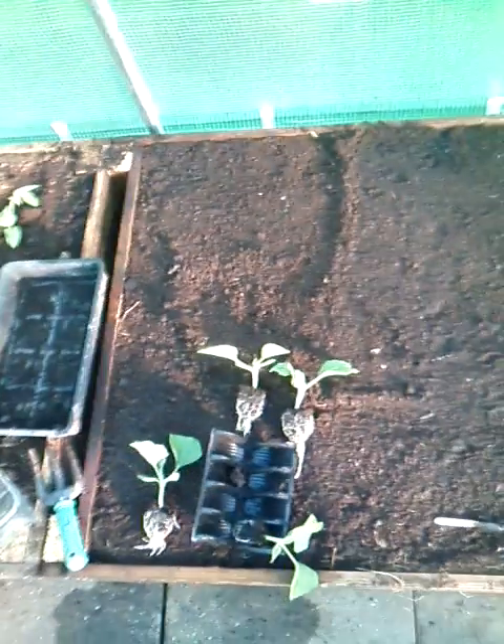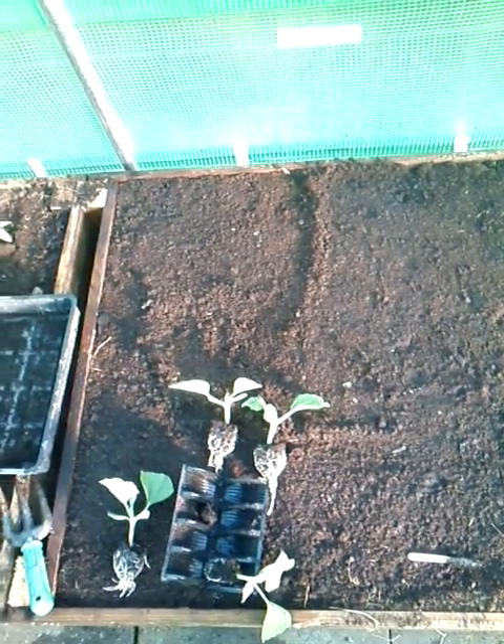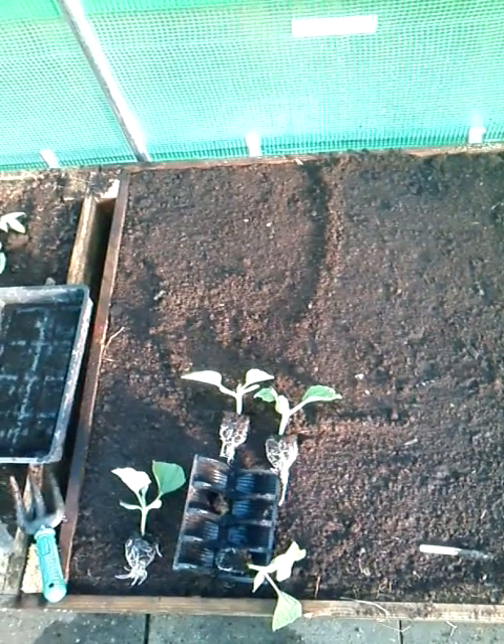The growing area is probably about two metres by one metre, something like that. What I'm going to do is space them out neatly, and as they grow I will put in bean poles and tie them to those, and that's how I will make the climbing frame as they grow.